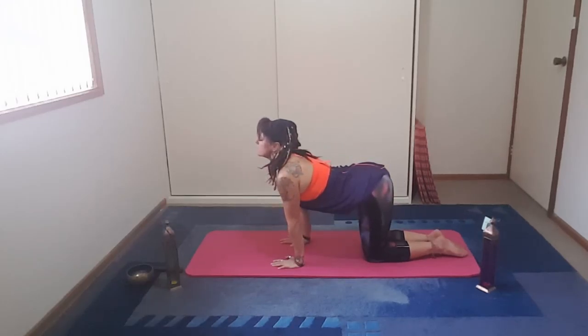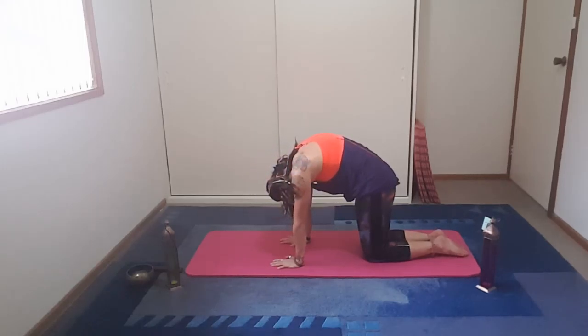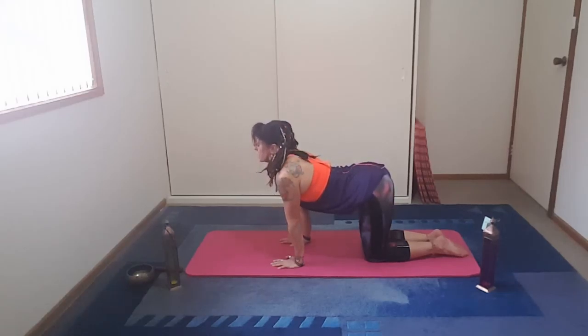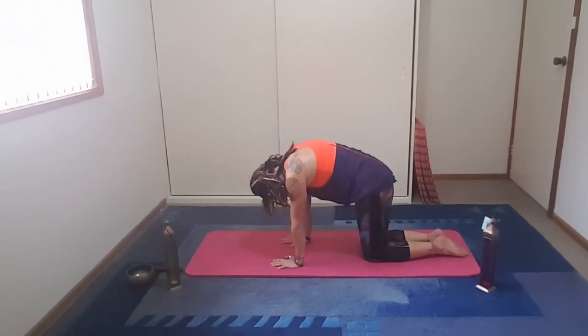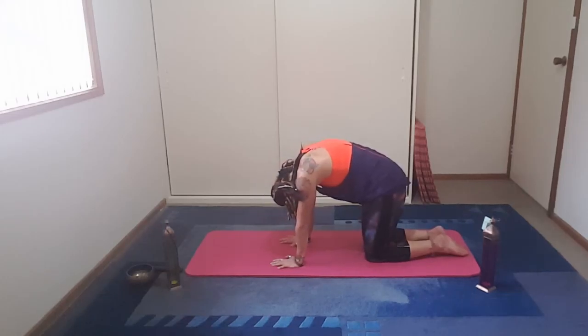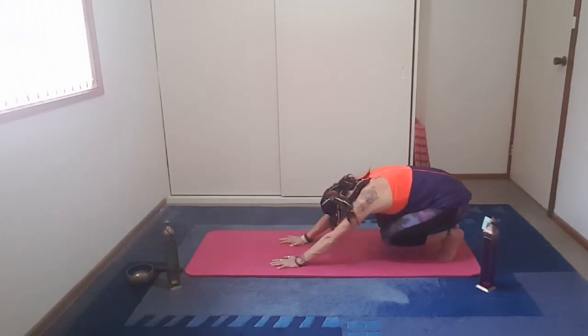And bringing yourself into cat and cow. We inhale up, we exhale down. Draw tummy to spine, chin to chest. And then as we exhale, we envision ourselves looking through the third eye.